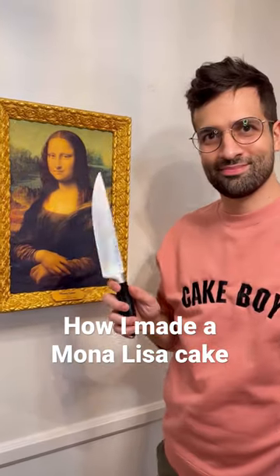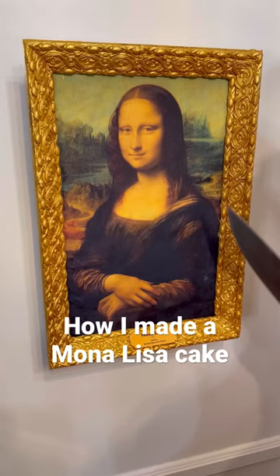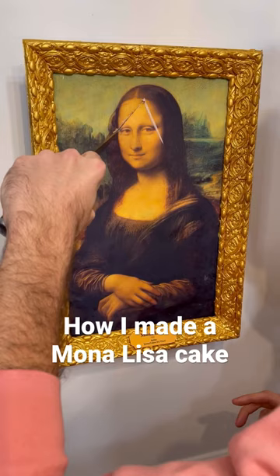Hello, I'm gonna show you how I made this Mona Lisa cake. Cut her right in the face. Ouch, that must hurt. But anyway, here's how I did it.